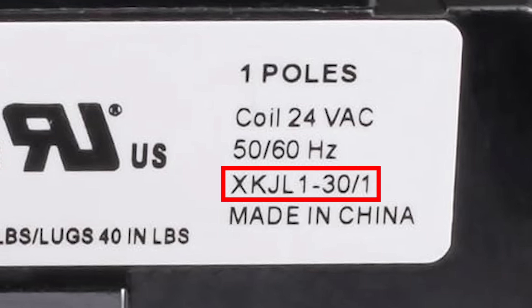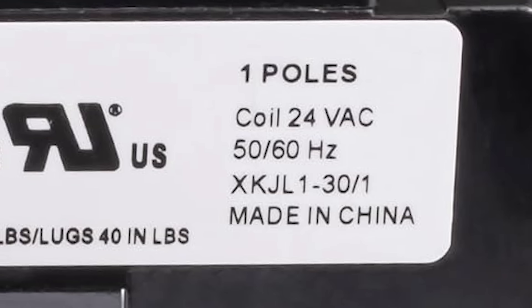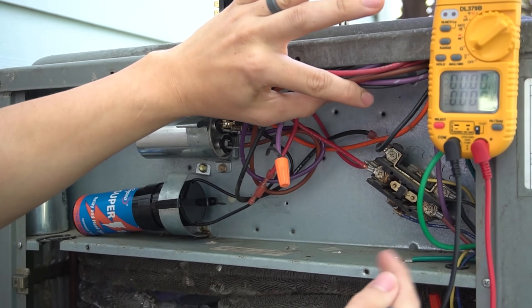Next up is the part number — this is the piece that gets the most people confused. When they're trying to order a new contactor, they think the new one has to have the same part number as the old one, but that is not the case. Usually the part number on a contactor is only used as an identifier — you wouldn't use it to order a new part. Air conditioner contactors are pretty standard, so when ordering a new one, the only two things you really need to focus on are FLA, which needs to be within range, and the voltage. If you want more information, I'd suggest watching my video where I show how to replace a contactor on a residential air conditioner.